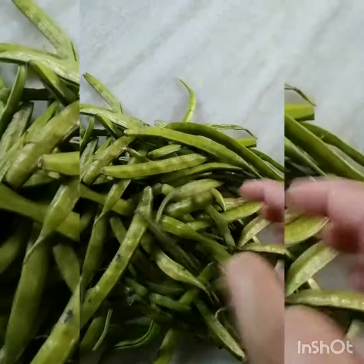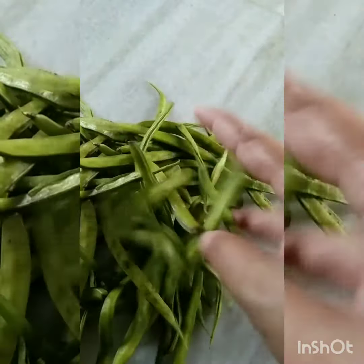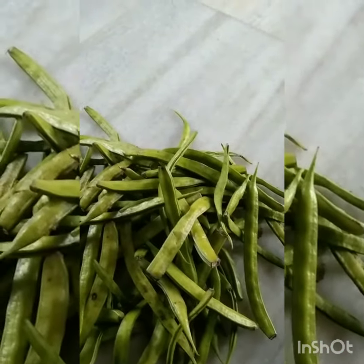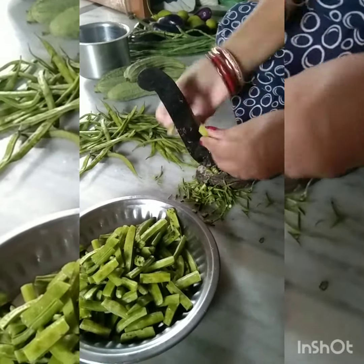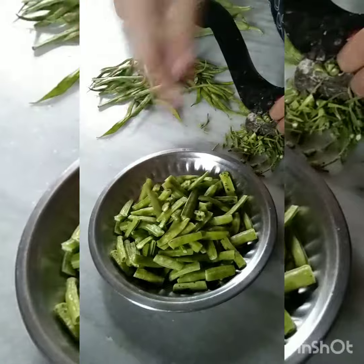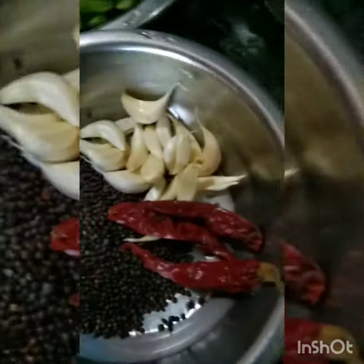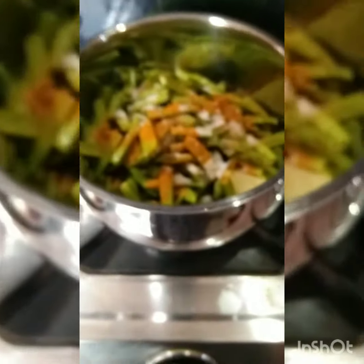Welcome to my channel. I'll show you the recipe. I made this recipe, and I will boil the rice.